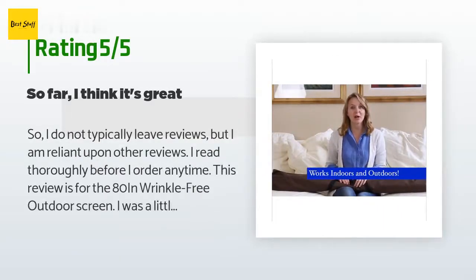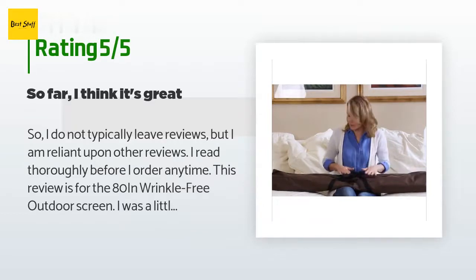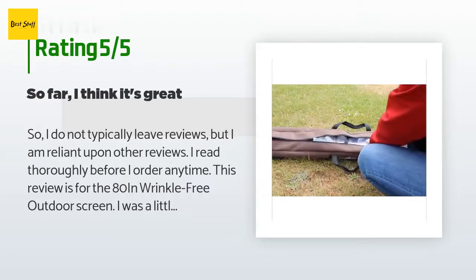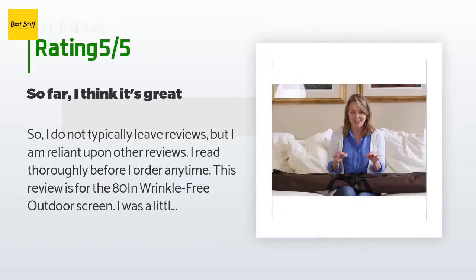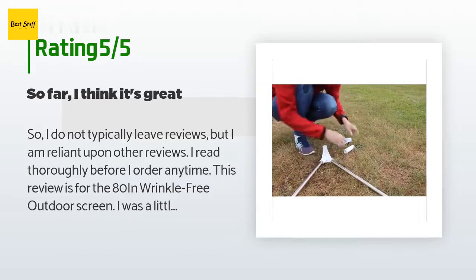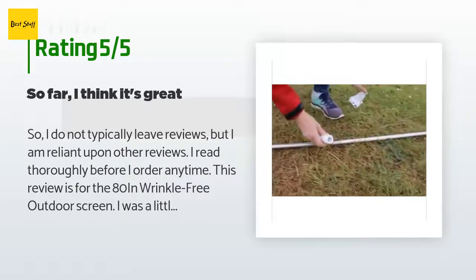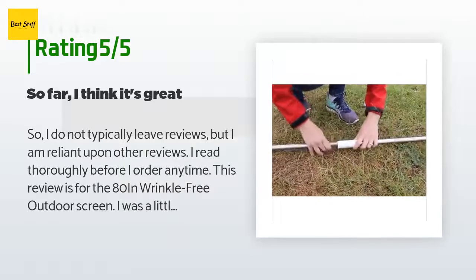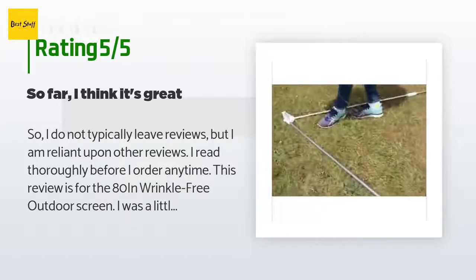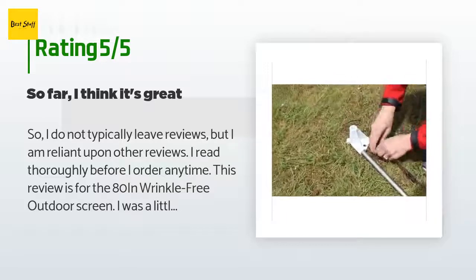A customer said: I do not typically leave reviews but I rely upon other reviews before ordering. This review is for the 80-inch wrinkle-free outdoor screen. I was a little leery after reading reviews about its flimsiness and the fact that the poles do not snap together and are only seated by the coupling. First, let me say that I haven't actually used it outside yet — living in New England in January does not afford me that luxury. However, I did put it together and it took me less than 20 minutes.